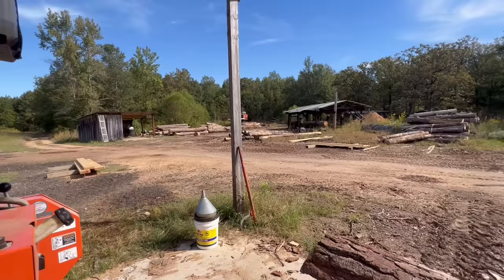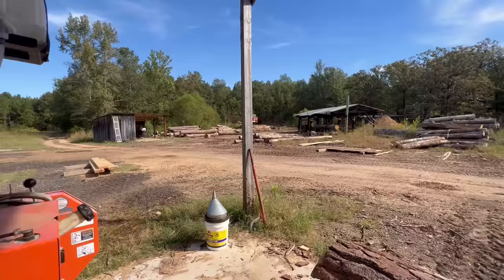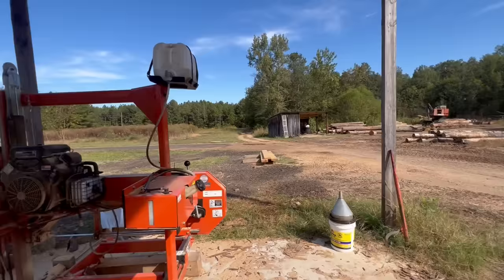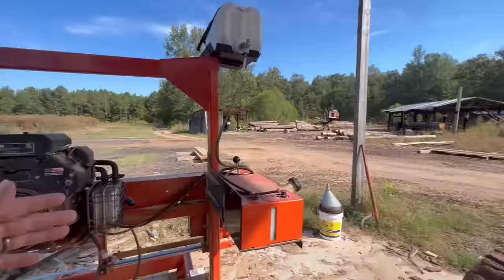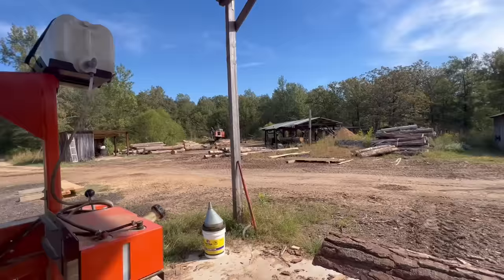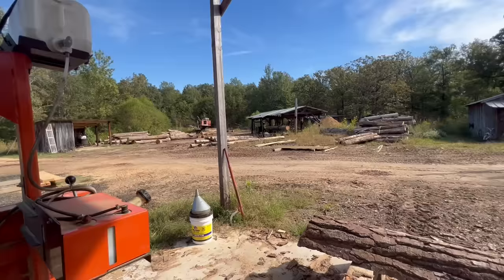The circle mill is somewhere in the neighborhood of about two gallons an hour — throw five gallons in and run about six hours, so roughly a gallon and a half per hour. It's not a terrible difference, but this one runs gas and the circle mill runs diesel and goes through considerably more. Honestly, I probably fuel up the circle mill every two and a half days, whereas the band mill I put about five gallons in per day even though I only mill three to four hours a day. Fuel consumption: definitely higher on the circle mill, definitely lower on the band mill.